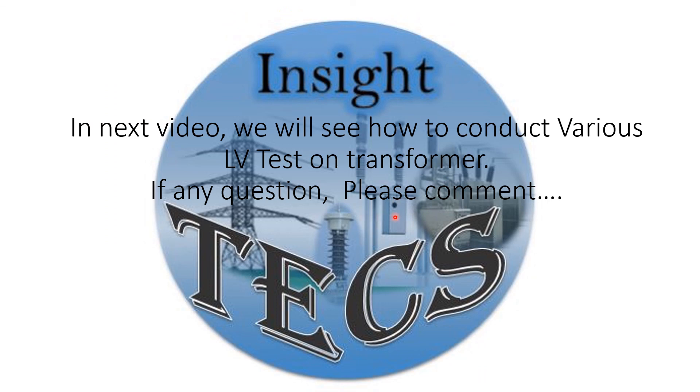So friends, this is all about the transformer low voltage testing kit and how it is made. In our next videos, we will see how to conduct various types of LV tests on a transformer. If you have any questions, please let us know in the comments below. Thank you.